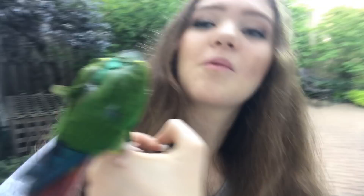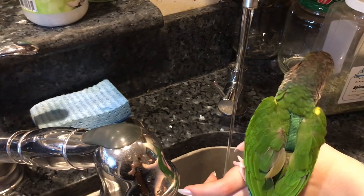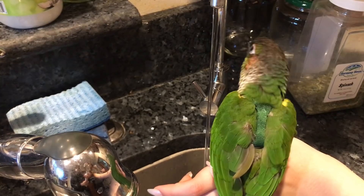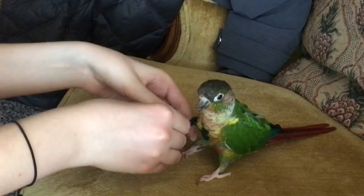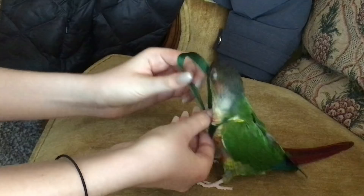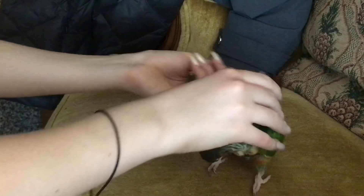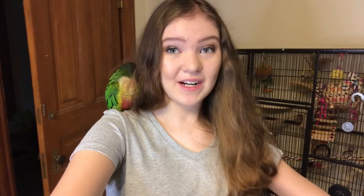All right guys, so we are back. Kermie is probably very thirsty right now, so I'm going to go ahead and give him some water first thing. Now I'm just going to take his harness off. I really hope you guys enjoyed this video. Don't forget to subscribe and I will see you guys in my next video.